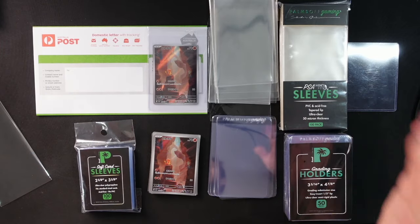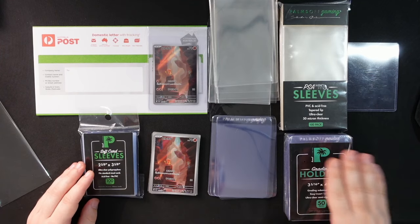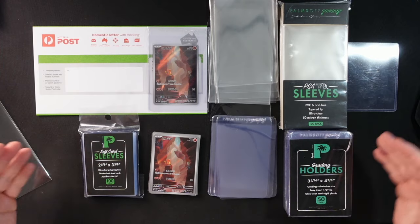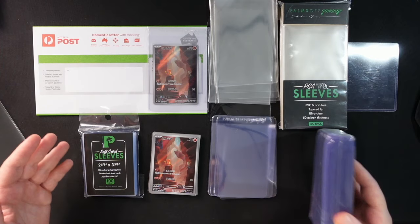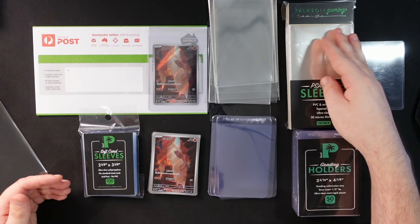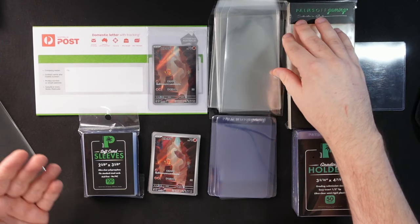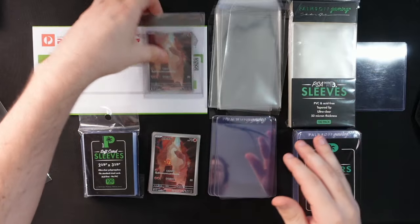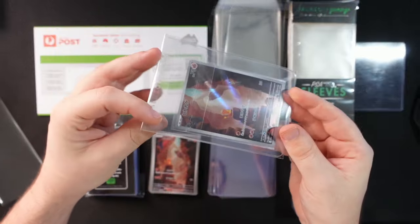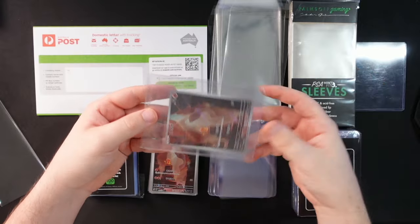Here's how I ship one to five singular cards at the same time. I use soft card penny sleeves into grading card holders — you can use Ultra Pro, Palm's Off Gaming, or Cardboard Gold, they're all pretty much the same. These are called card savers. Then I use a graded card sleeve. There are tons of different brands — pick whichever is cheapest for you. Here's what the finished product looks like: one card in a sleeve, in the card saver, then in the graded card sleeve.